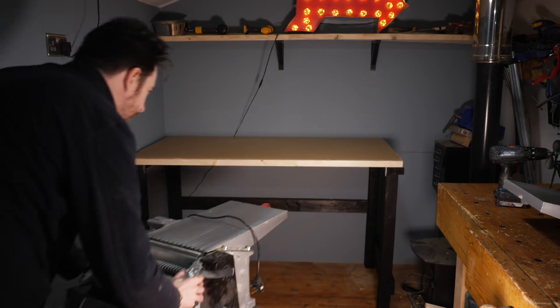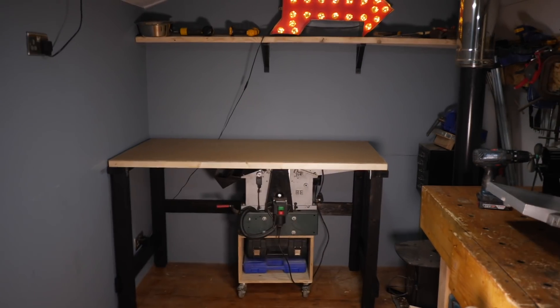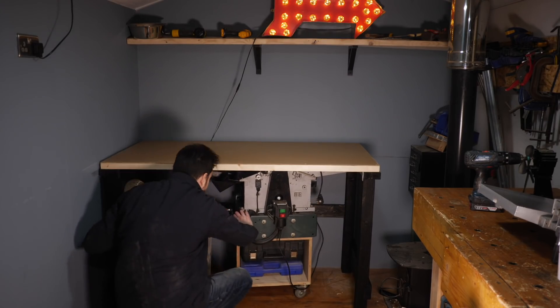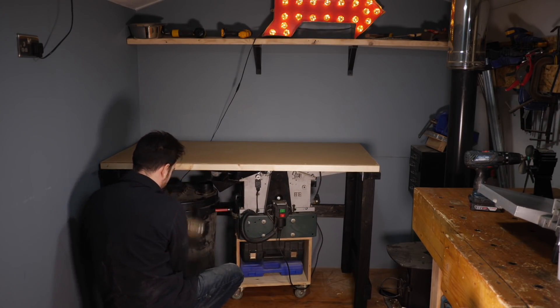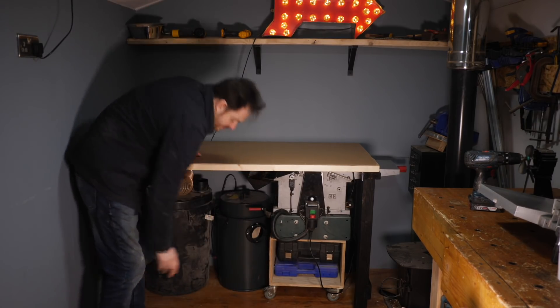And that's it all done. Now I can get the planer thicknesser under there, which I couldn't do before. I can also get the dust separator and the extractor under there. Now I just need to work out where I want this new bench to go and where everything else is going to go back, now I'm in a remodelling mood.